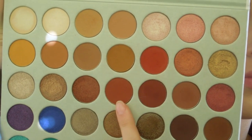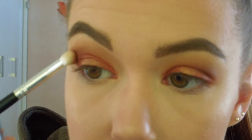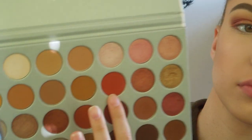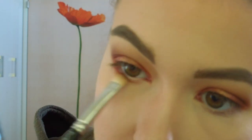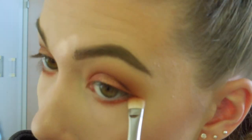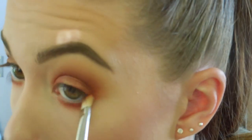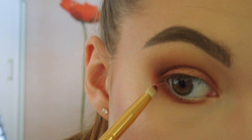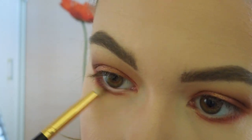Now I am going to add the shade Roxanne and just intensify the outer corner again. For my lower lash line I am going to take the shade Hans and apply it with a flat brush all on my lower lash line just to give it a very vibrant look. And to intensify this I am going to take the shadow Jax and put that only in the outer corner of my lower lash line.